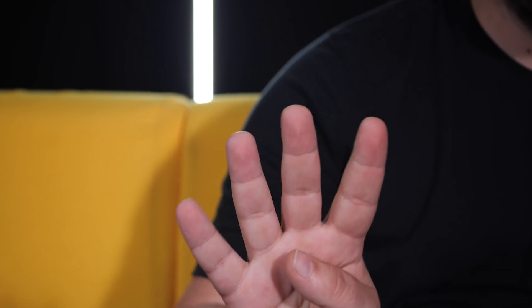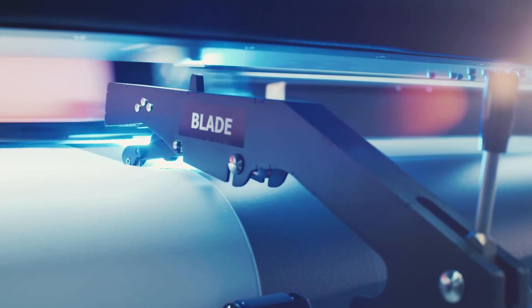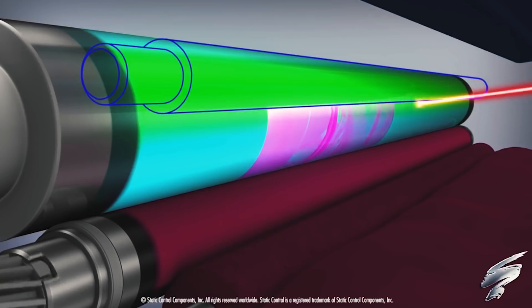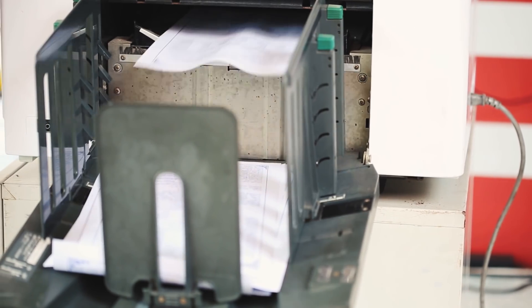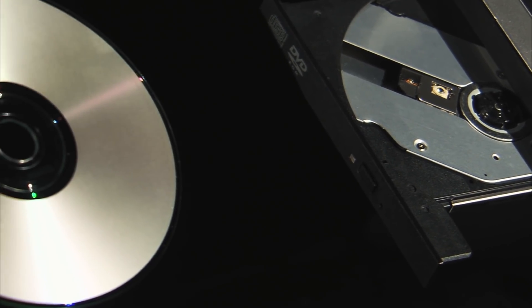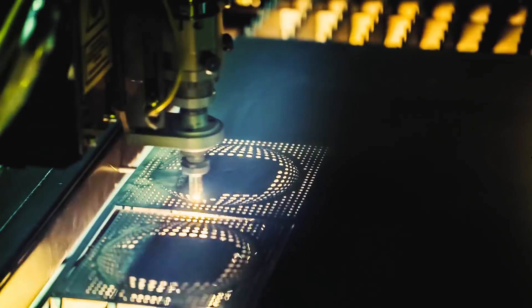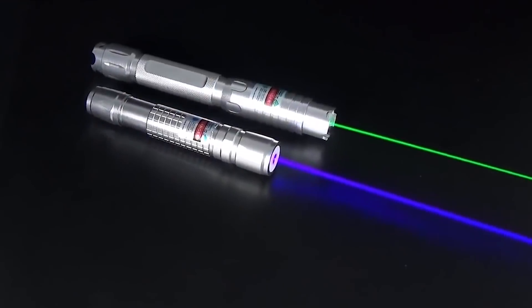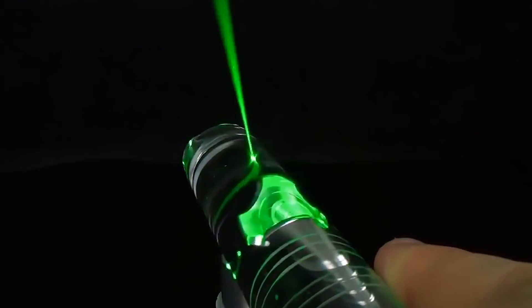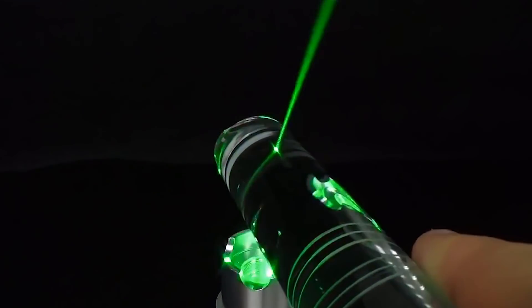All devices that have lasers in them are divided into 4 main laser classes. The safest one is class 1. It includes devices where the laser beam itself is never exposed, like printers or DVD players. This doesn't mean that the lasers there are weak — enthusiasts disassemble DVD players and make modifications to turn them into metal engravers. Class 1 only states the fact that, if used according to the user manual, such devices would never burn someone with a laser.